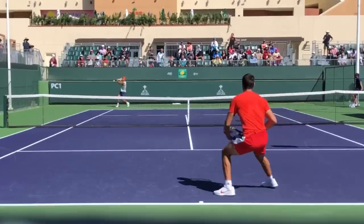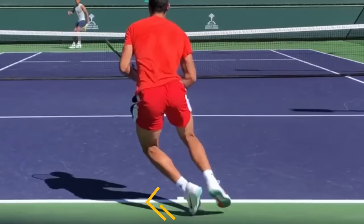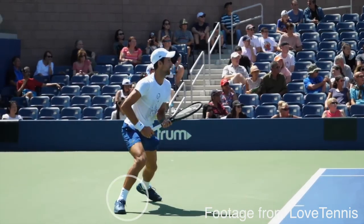My first step usually involves my outside leg going in that direction. So if I split and come down, I might do a first step to my right side if I'm hitting a forehand, or my left side if I'm doing a backhand. You also see the pros sometimes recognizing it early — as they're in the air, they'll come down directly onto the outside leg. I recommend if you're new to split stepping, you just come down straight and then take the first step.